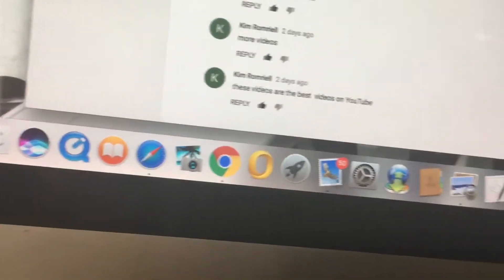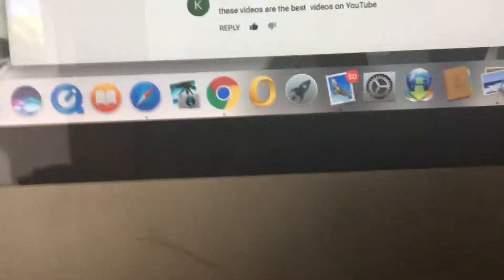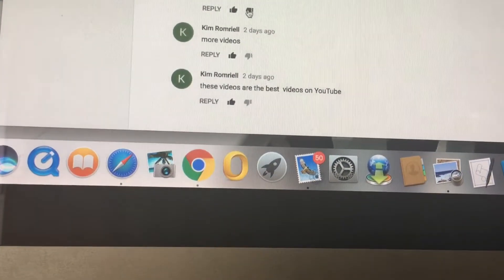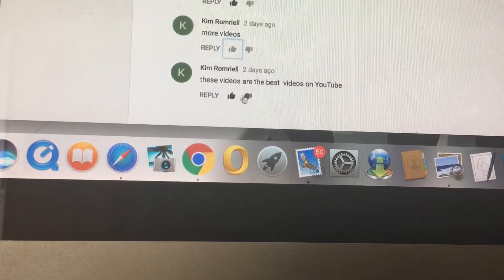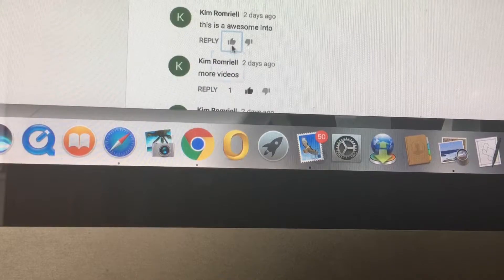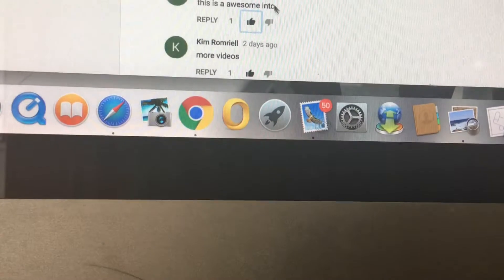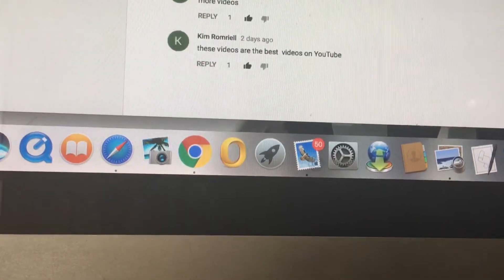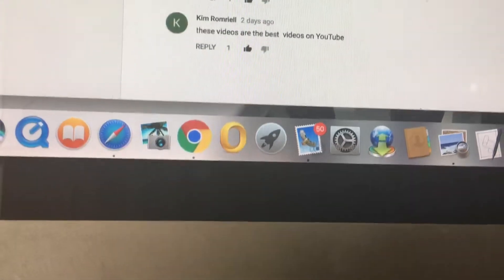What's up YouTube, today we're gonna do a Nerf review of the Brainsaw. There's this commenter called kim rom ro — I just said my name wrong — she or he has been helping me with videos, so yeah, I guess I'm making this video for them. Let's just get started so she can see it.